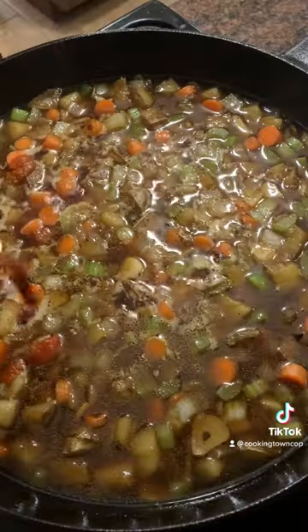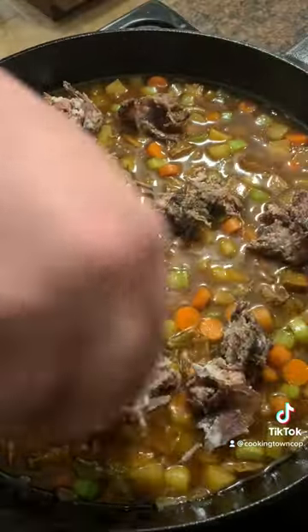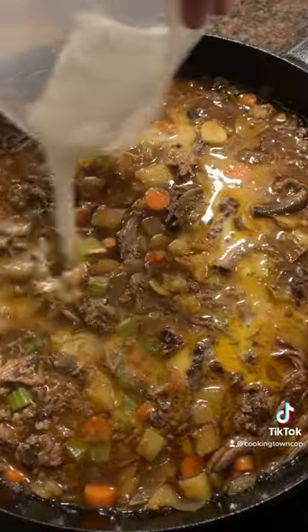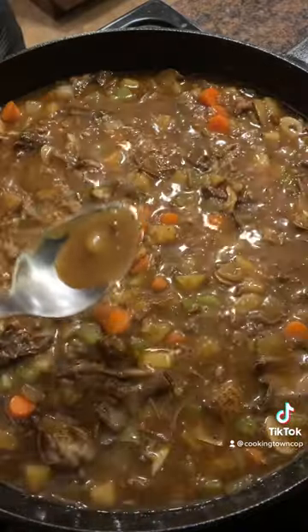Add in a little bit of your liquid and deglaze the bottom, scraping up all of those bottom bits. Remember to put your tomato paste in earlier than I did. Add in your beef and the rest of your liquid, then add in a cornstarch slurry so that it thickens up your gravy.